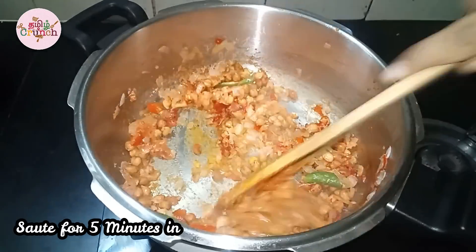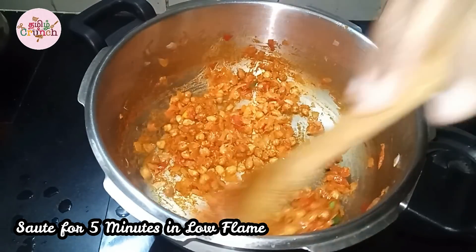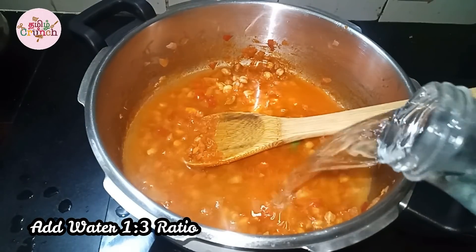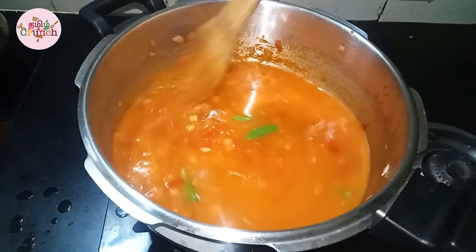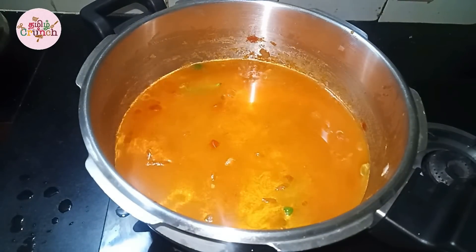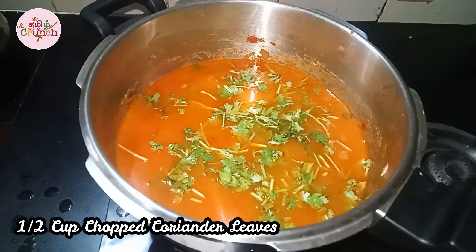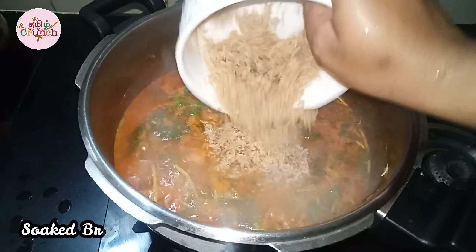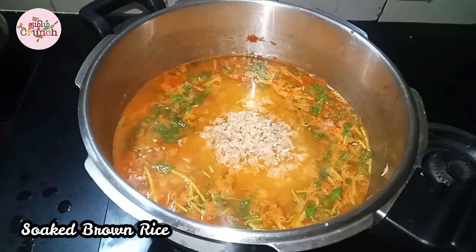We will mix it on a slow flame for about 5 minutes. Let's mix it up on the brown rice and get the brown rice cooking for some time. Mix it in hot water for about 4 to 5 minutes. You can eat this rice in the morning.